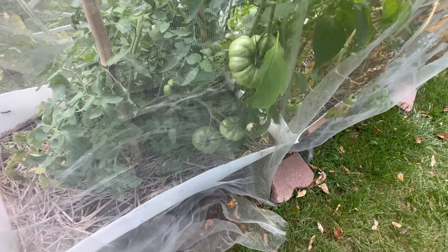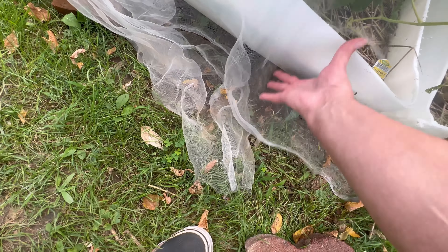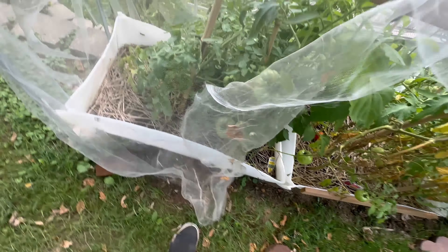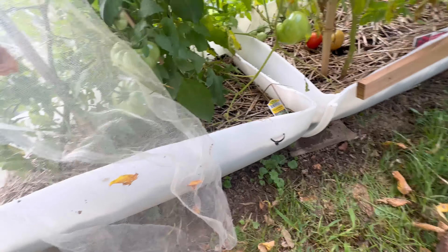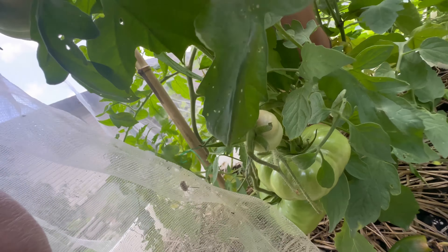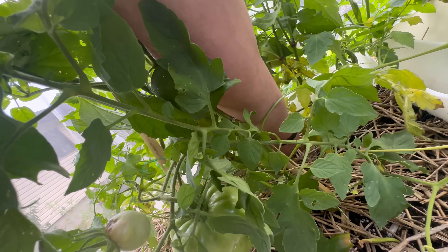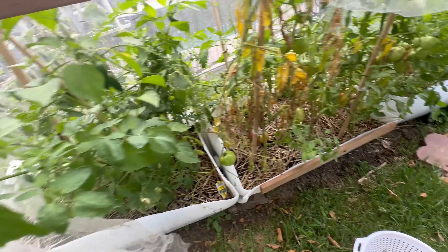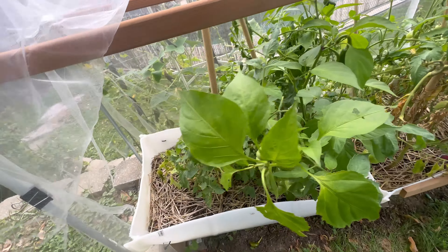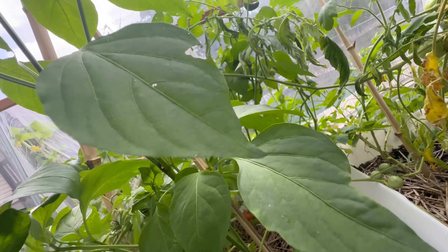My beefsteak tomatoes are still there, green. Let's see if I got any peppers back here because the tomatoes are kind of hiding them now. Oh, that one's been eaten — nasty. What am I doing with grape tomatoes back here? They're not supposed to be back here. I gotta straighten this garden up later — I'll have to do it off camera.